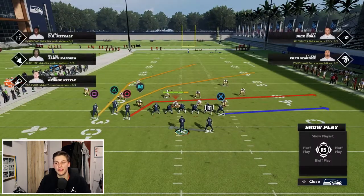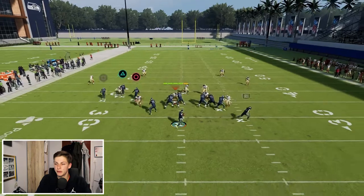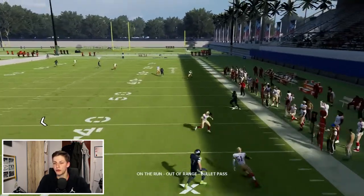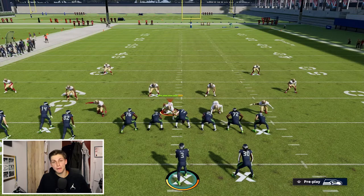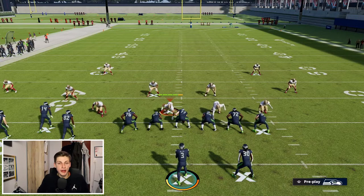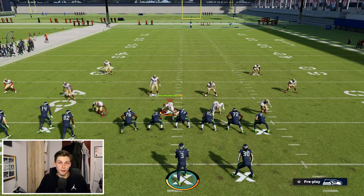Now if we run the same beater and I snap the ball, you will see that I get outside of the pocket and this time there's no window for me to throw this ball — there's just none. However, the issue is that when you get outside of the pocket some crazy stuff can happen. If the play takes a long time zones just break down and you can find someone open pretty easily.